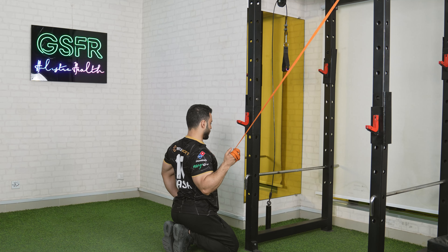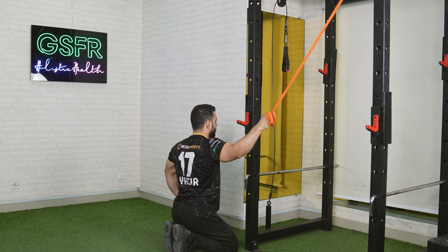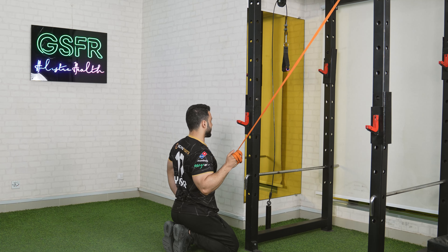Take it back, hold it, then go to the starting position. In this way, you have to activate the lat muscles. You have to perform the recommended reps and sets.